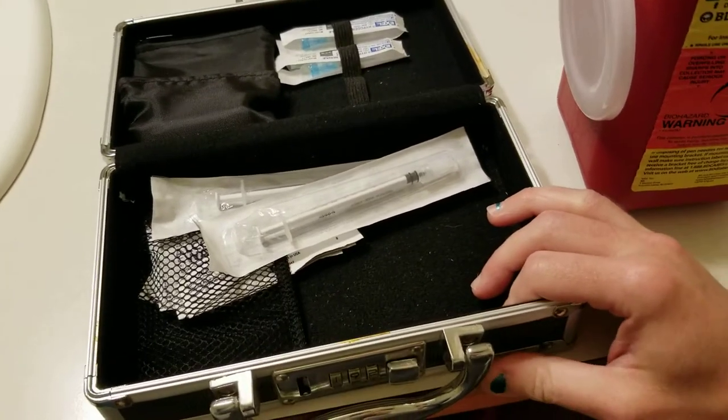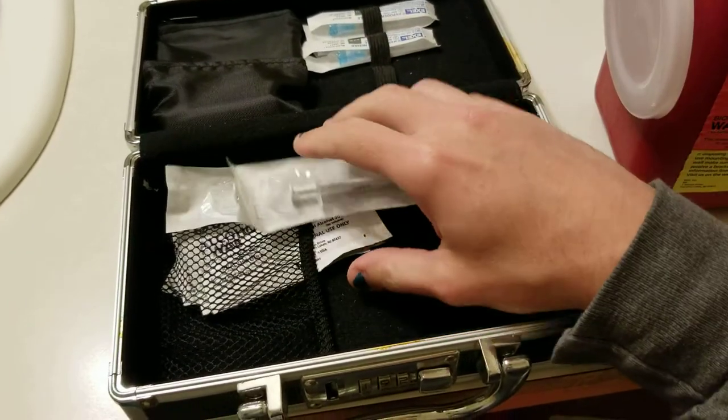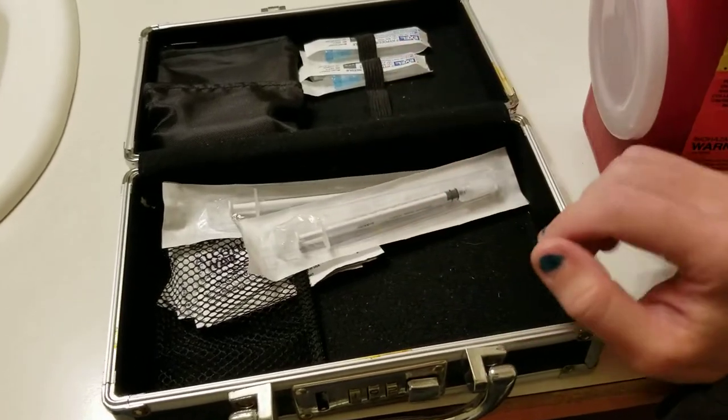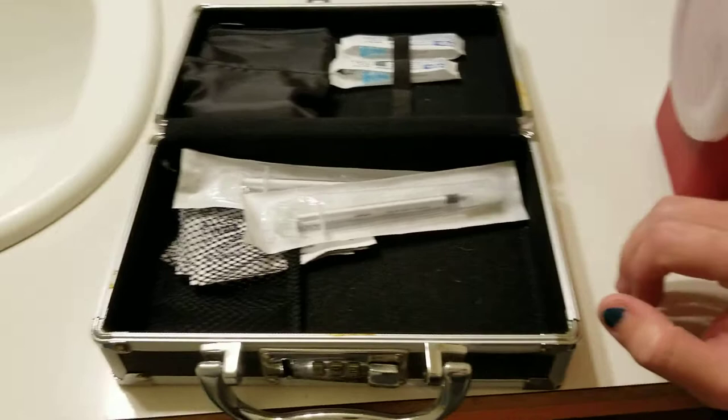Underneath the cabinet I have a whole supply of syringes, needles, and alcohol pads. I buy it in bulk, and it's actually not that expensive.